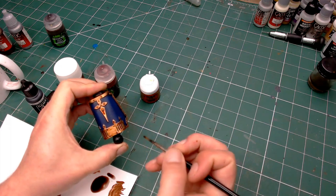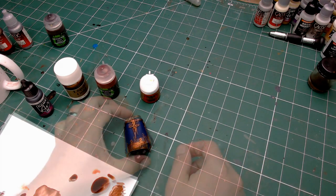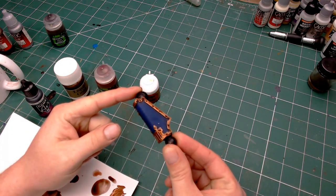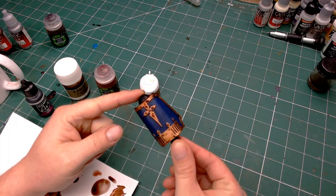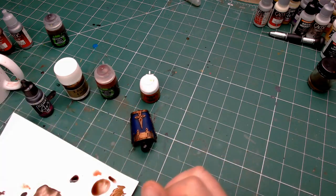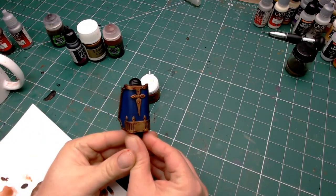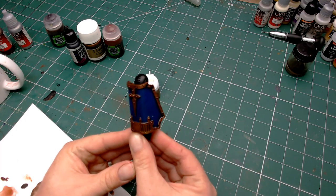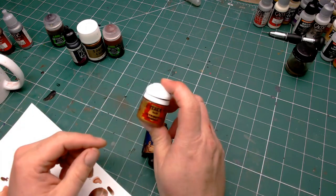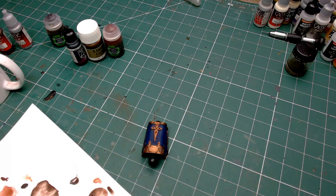After going around the rest of the model and tiding up all that trim, we're pretty much done on the shade parts. This is actually a little bit wet at the moment, but once it's fully dried — it took about an hour — you can see how darkened it's gone around those rivets. Make sure it's fully dry because the last thing you want is to get any of it on your fingers and spread it around and end up with a mess.